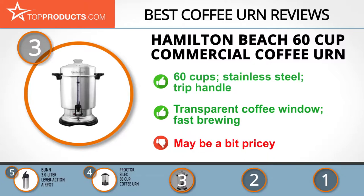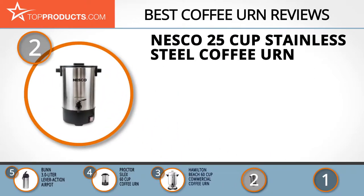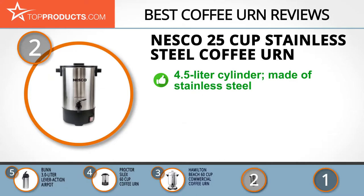When choosing the right coffee urn, TopProducts knows that budget can be an important consideration, and our number two pick, the Nesco 25 cup stainless steel coffee urn, takes the spot for best value.